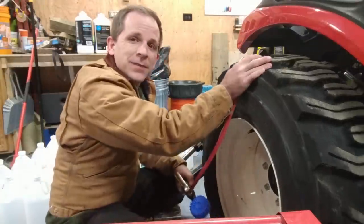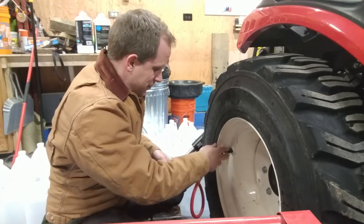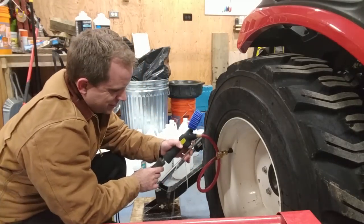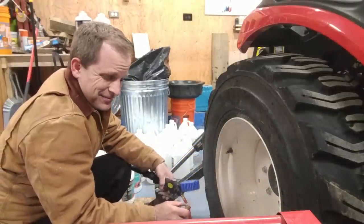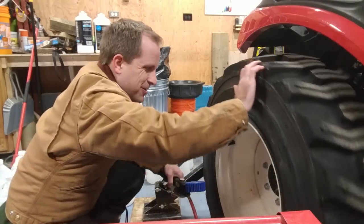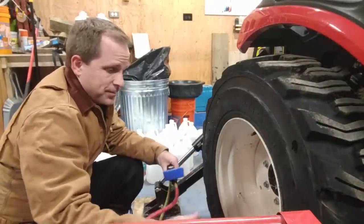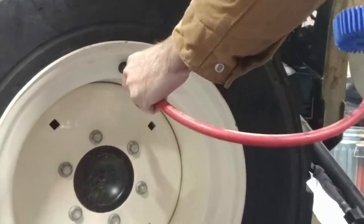I'm going to do something you definitely shouldn't do and rotate the tire so the valve is below the fluid level to show you what happens. As you can see, fluid came back in — you really should make sure it's at the 12 o'clock position because leaving it otherwise could damage the seals in your pressure gauge. If you enjoyed the video and don't want to miss anything in the future, please subscribe, and if there's anything you'd like to see, please comment below. Thank you and have a fantastic day!